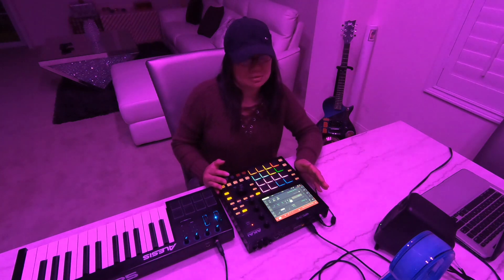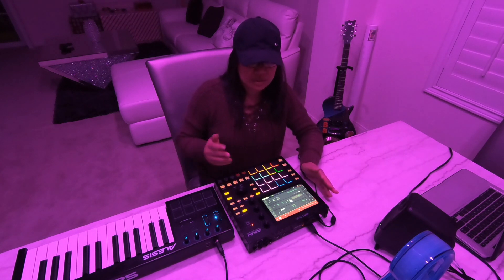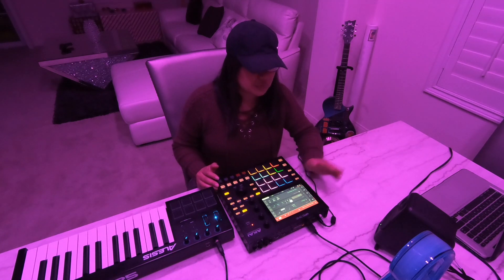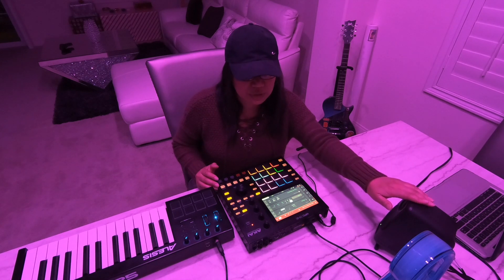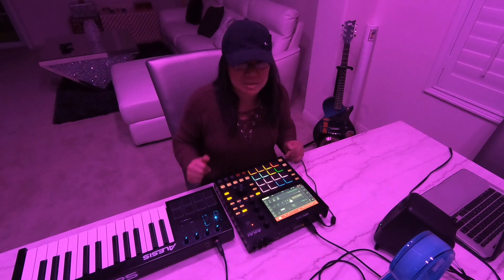Those of you that haven't got or purchased the MPC One, y'all should really get it. This is really awesome and it's portable — I can bring this anywhere I go. And also remember these iLoud speakers that I've used before, they're pretty awesome as well. It does the job; it's pretty light, you can carry it anywhere, and the sound is amazing.